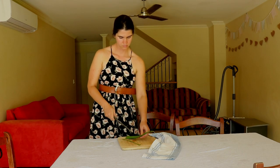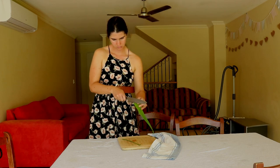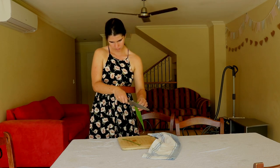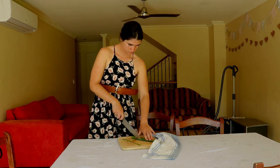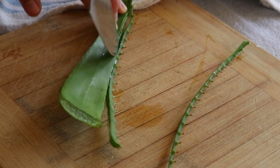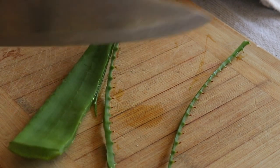It can also be rubbed into the scalp to promote hair growth, blended into smoothies and juices for health-boosting benefits, applied as a face mask, used after a bath or shower as a moisturiser, or even used in makeup such as homemade mascara, eyeliner, and things like that.